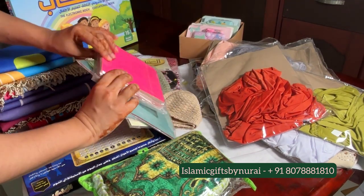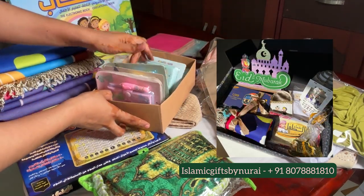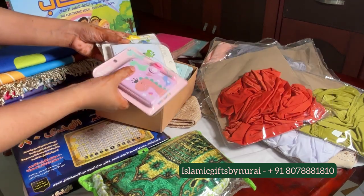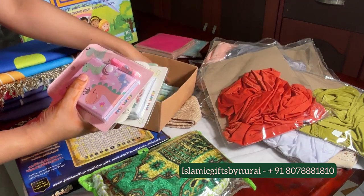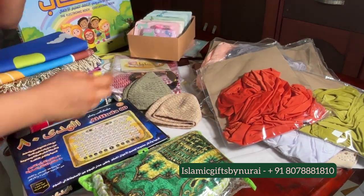You can DM us for all the details. We also have a few craft and art gifting stationery for kids to include in your gift packaging for your dear ones. We can customize it according to your budget and your wishes. So kindly contact us on our WhatsApp. Thank you.